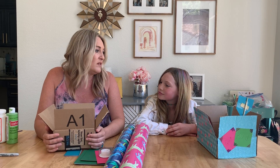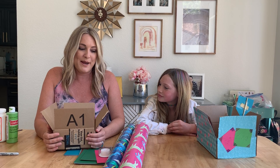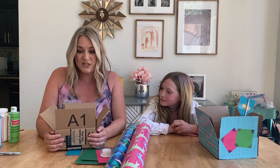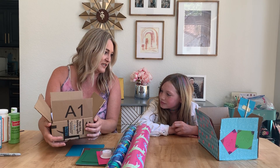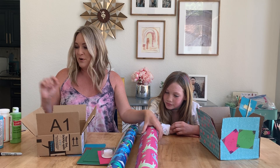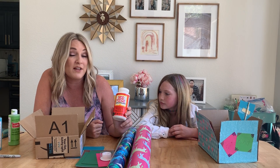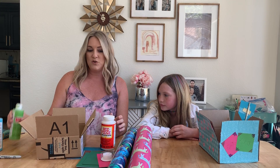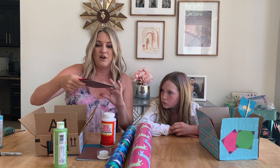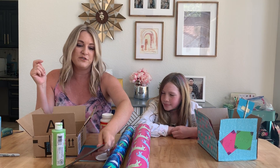Super simple, especially since you're ordering everything from Amazon right now. You can really use anything — a tissue box, this kind of box, wrapping paper, regular tissue paper with Mod Podge if you have that at home, or glue. You can paint it. We just already had papers that were colorful and fun to use.